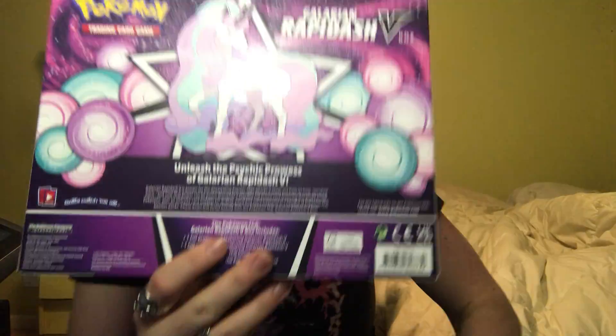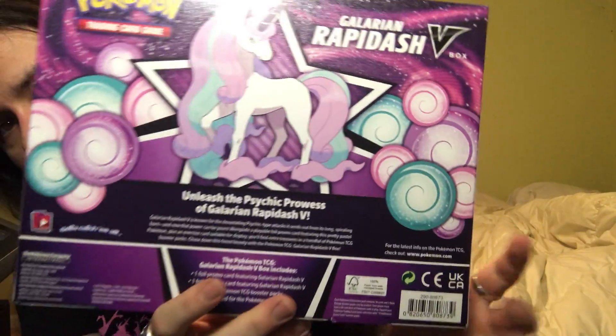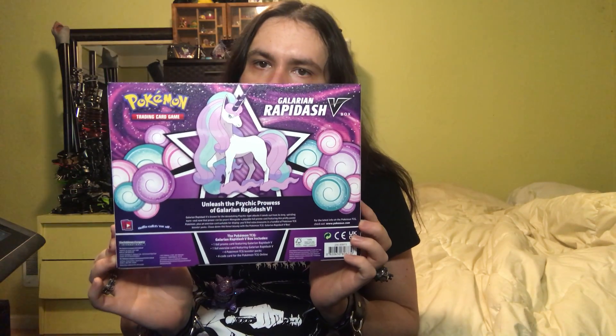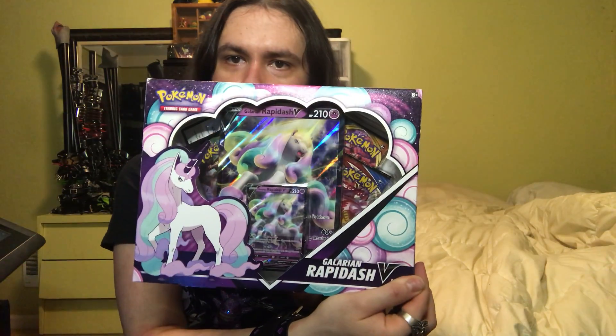And here is the back of the box right here, and the front obviously.